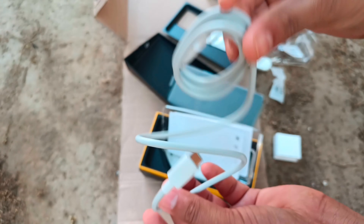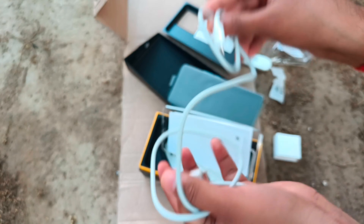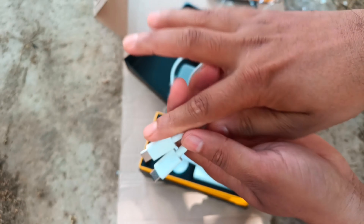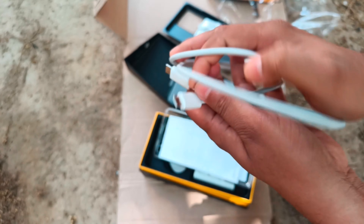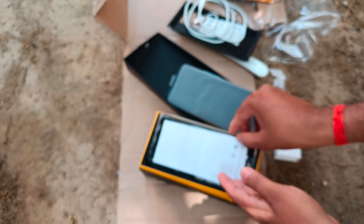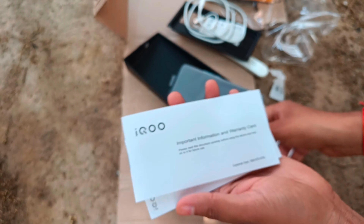Now we have this cable, which is a charging cable. Data transfer can also be done using it — it's a type-C cable. You can see it's a very good quality cable.